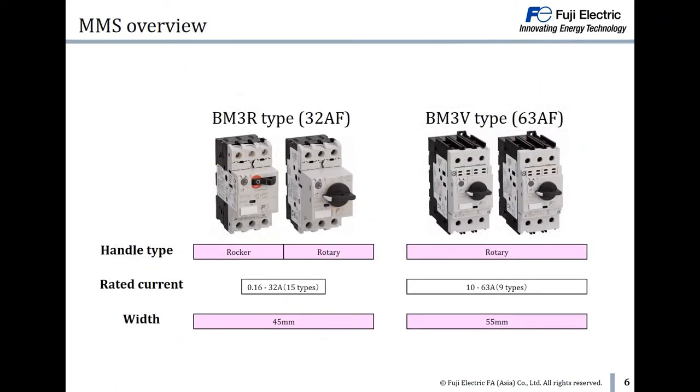Here is a MMS overview. We have two frame sizes: 32A and 63A. For the 32A on the left hand side, the rated current is available from 0.16 to 32A and the width is 45mm. For the 63A on the right hand side, the rated current is available from 10 to 63A and the width is 55mm.